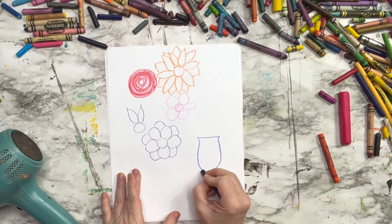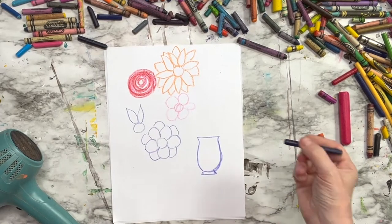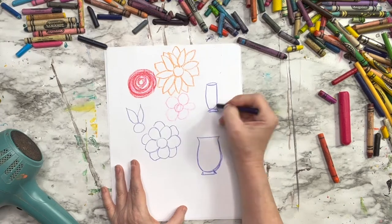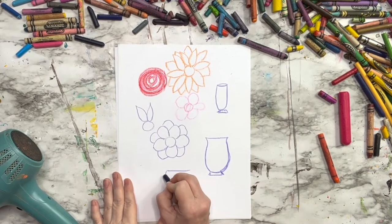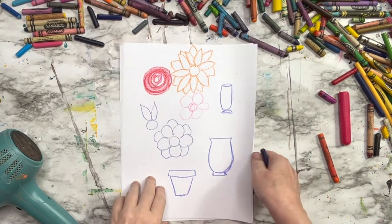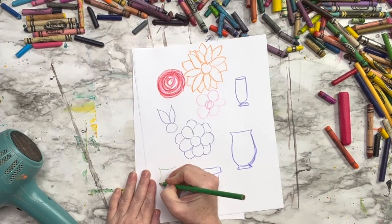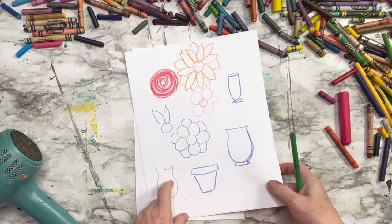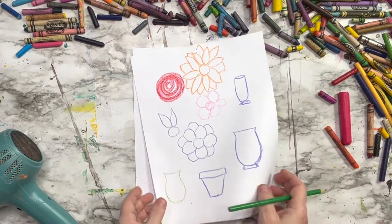Next we need a flower vase or flower pot shape to hold our flowers. We're going to make a container of some kind — it can be all sorts of shapes, sizes, and styles. You just need something to put your flowers in, or you might just want to do flowers all over your paper without a vase.